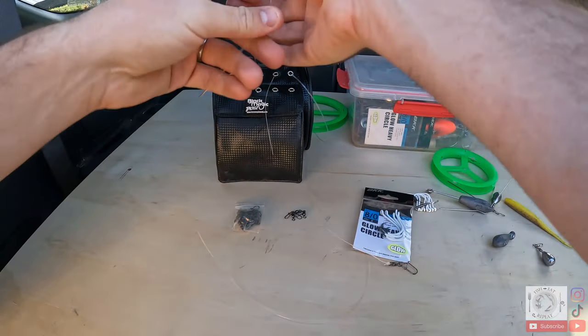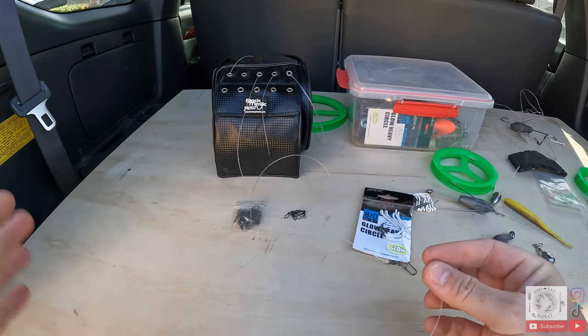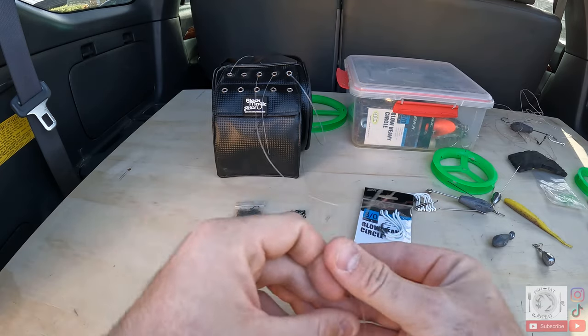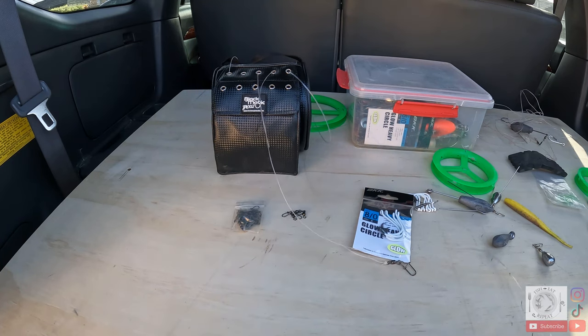Once you've got your 60 pound trace set up, you need to determine the length you're going to use. Today we're making a five hook rig. The easiest way is to not worry about the length to start with — get your bottom end tied off, then just keep pulling out trace as you make more loops, rather than pre-cutting it. That way you won't get caught out by not having enough trace.